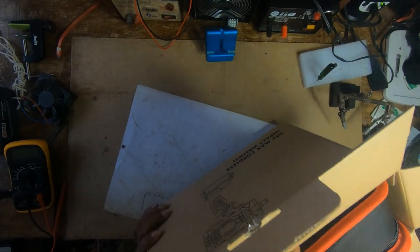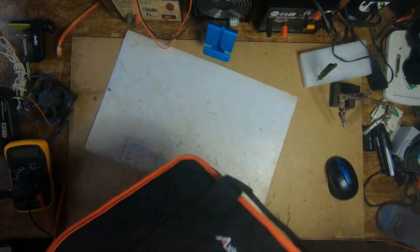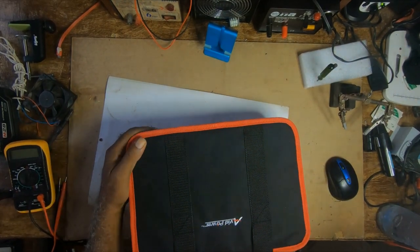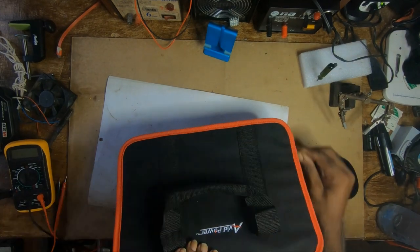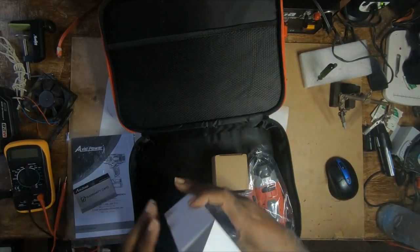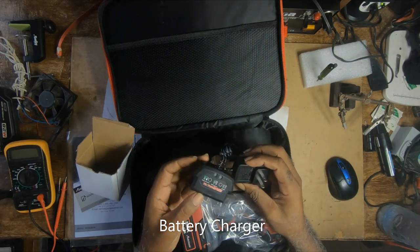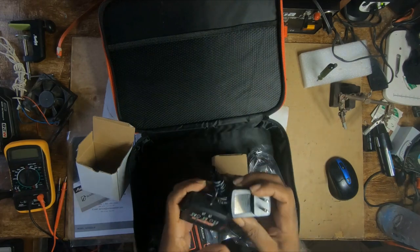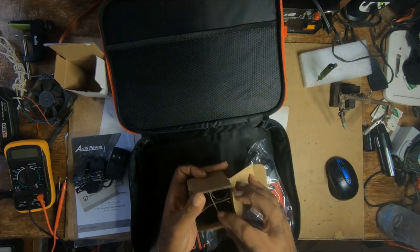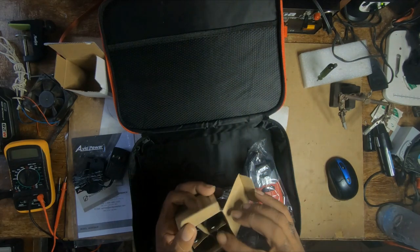It comes with a carrying bag — it's a nice bag — a user manual, a power adapter, and four sockets. The socket sizes are: